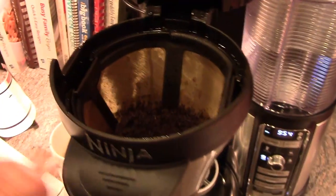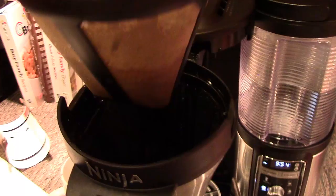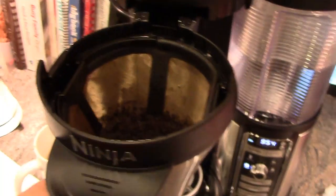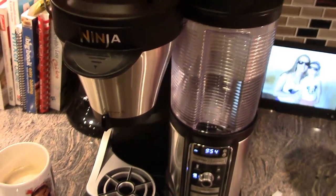Once you're done, you open this up and there's a little handle in here. You can lift that out. This is a washable, reusable filter. You can also use paper filters, and there are instructions on how to fold your paper filter to fit.